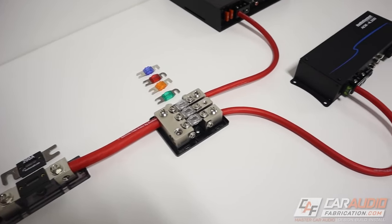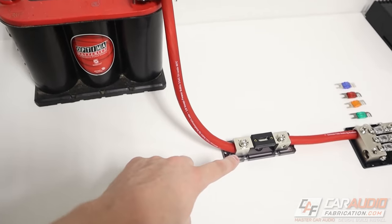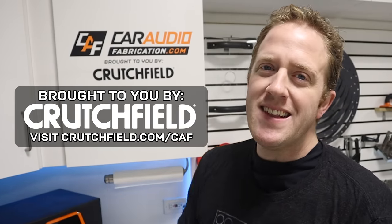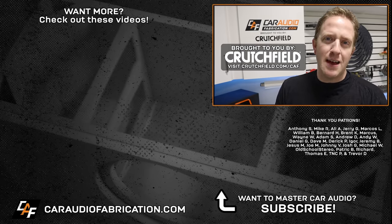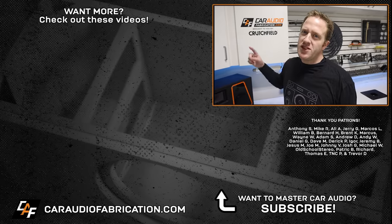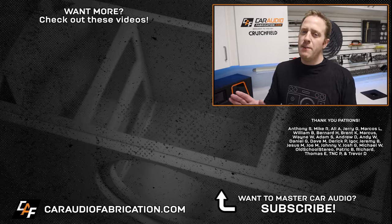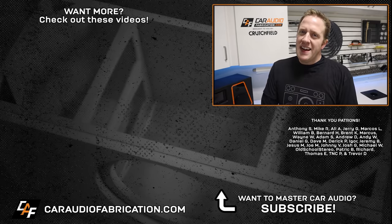Along with knowing how to properly use a relay, there are other important aspects of car audio electrical — like how to size your fuses and wiring. I have other videos focused on the car electrical system here on the channel. Next time you're doing a car audio install, check out show sponsor Crutchfield and see if they have a master sheet available for your vehicle. Special thanks to Anthony, Mike, Ali, Jerry, Marcos, William, and the rest of the Patreon membership team. Thanks for tuning in and watching — I'll see you guys in the next one.